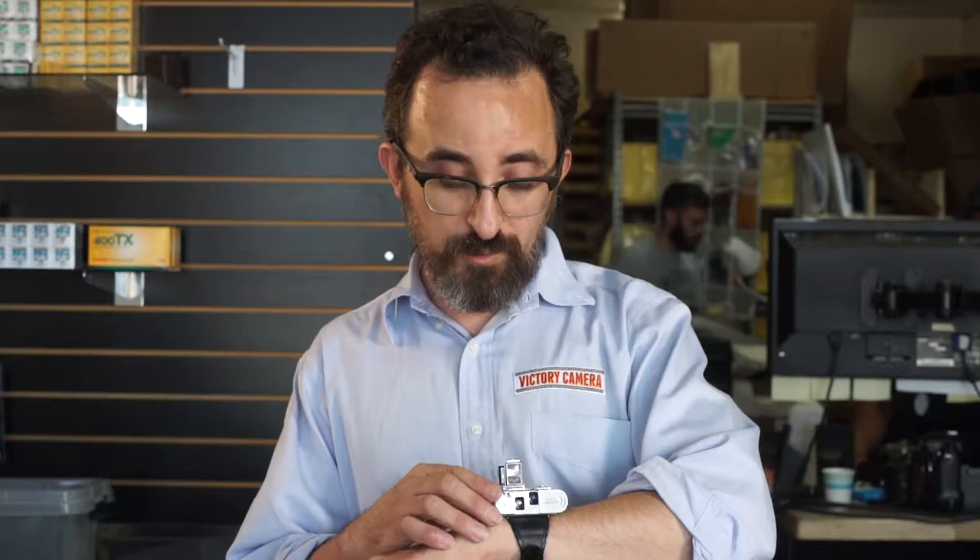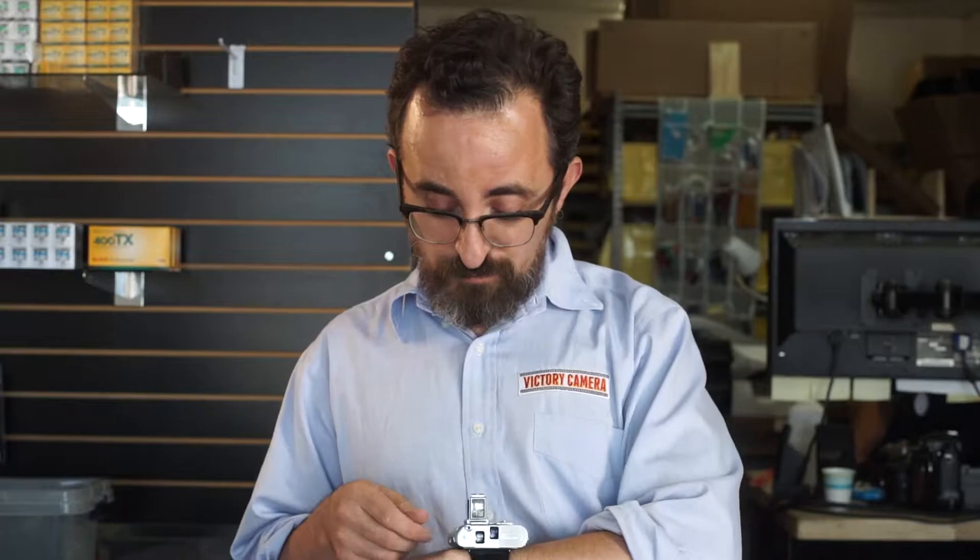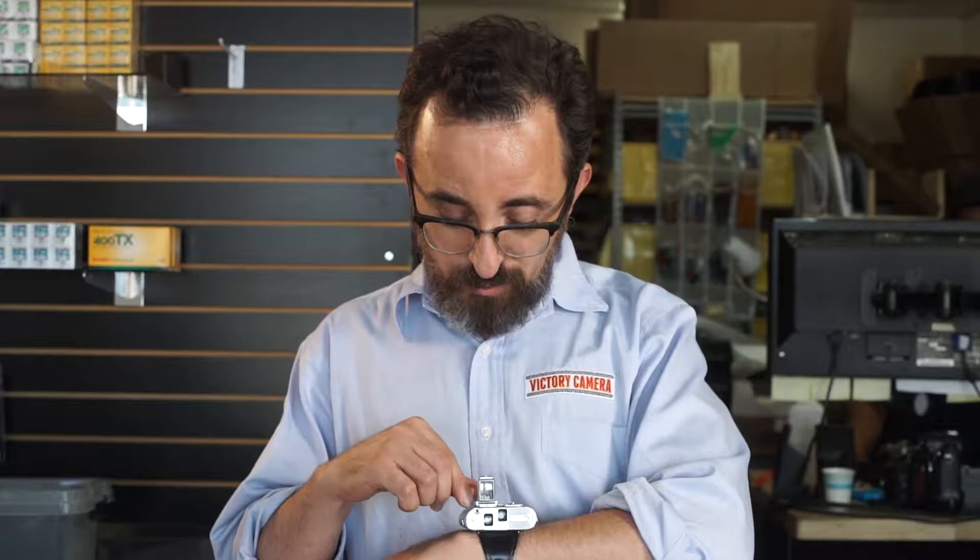It's a twin lens camera, which surprised me a lot. I was surprised that you actually needed to focus it — you look down here through the finder, you focus through this lens, and you take a picture through that lens. They're both 25 millimeter lenses.